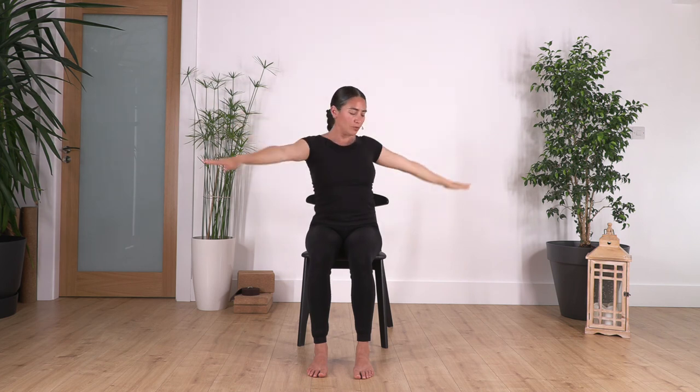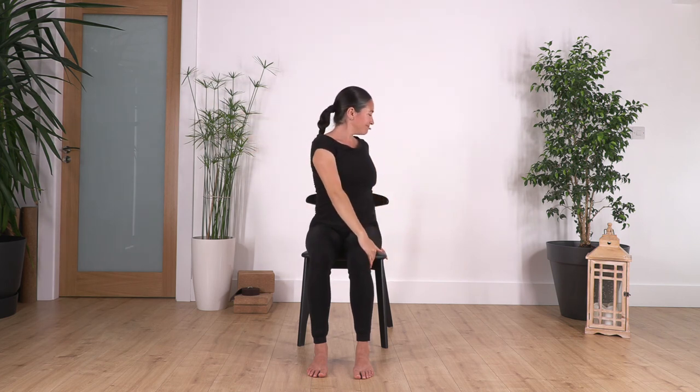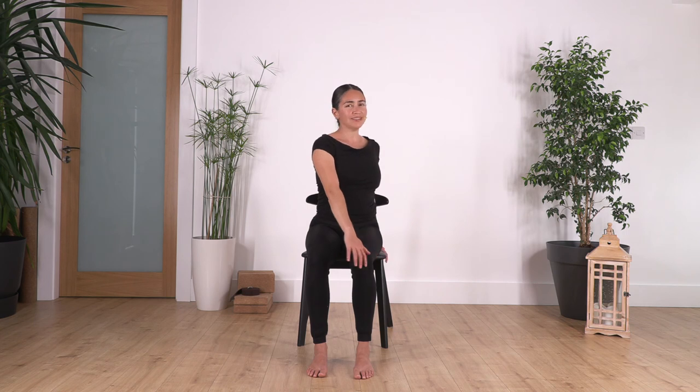We twist to the right side and hold for four breaths — inhale and exhale for four, three, two, and one more. Back to center.